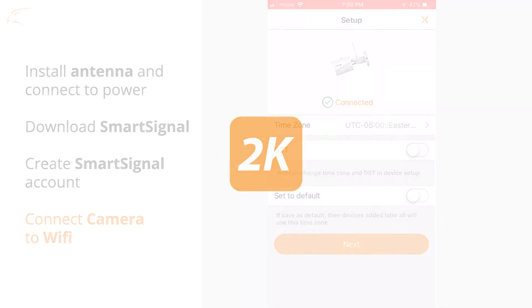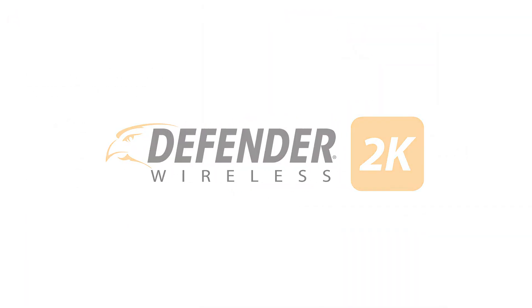For more videos on this and other Defender products, visit Defender-USA.com.